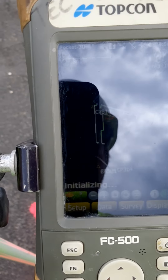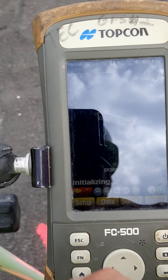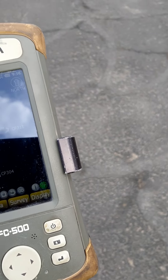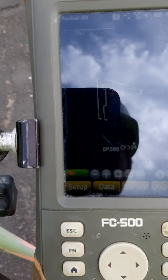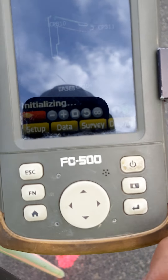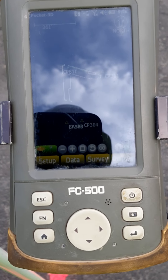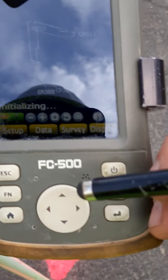On cloudy days I swear it affects this — and it is cloudy and overcast today. It bounces between being initialized and not. So you want to make sure this goes solid green. It's having a little bit of problems right now. Once it goes in and stays initialized, you can proceed.